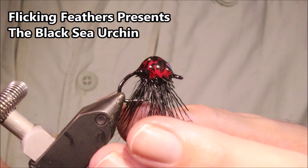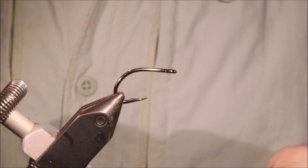Hi everybody. Martin at Flick and Feathers again today, and I'm tying this sea urchin pattern. It's a fly that's in Dick Brown's bonefish fly patterns book, but I'm sure it will take other species as well as bones.